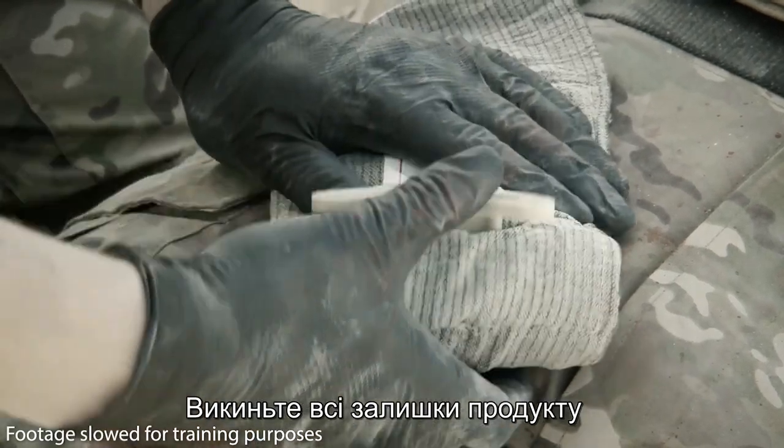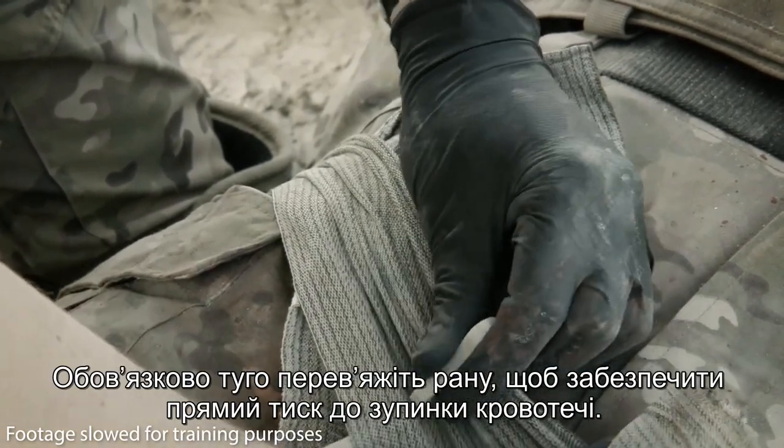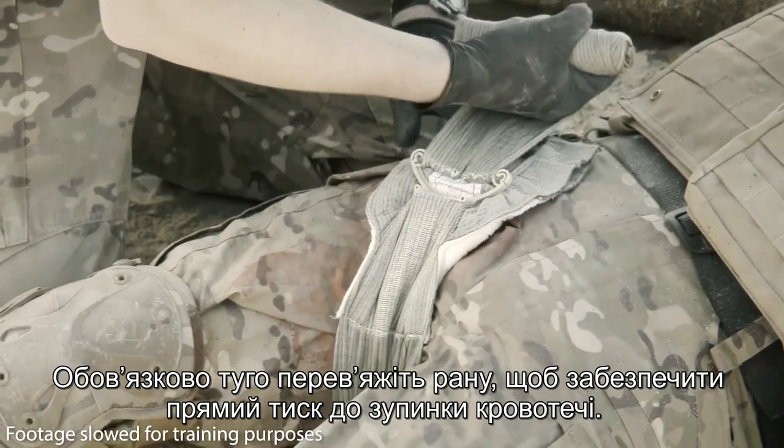Discard any remaining product. Maintain pressure at all times. Remember to bandage tightly to maintain direct pressure through to the hemostatic.